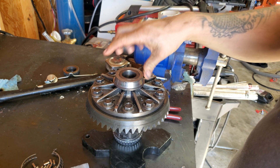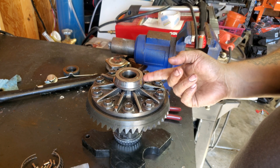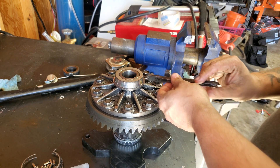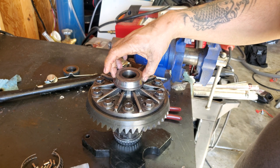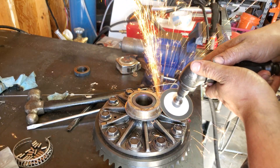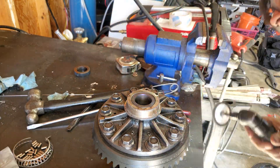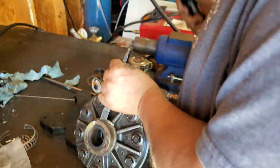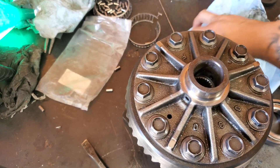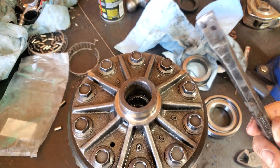On these, there are a few ways you can take these off. You can press them off, or you can cut it right here with a die grinder and then take a chisel. Once you have that and hit it, it should crack this right here enough to release it. We got the bearings off — I had to use the method of cutting them and hitting them with a chisel.